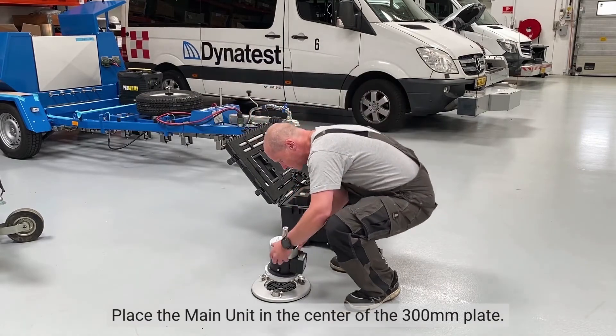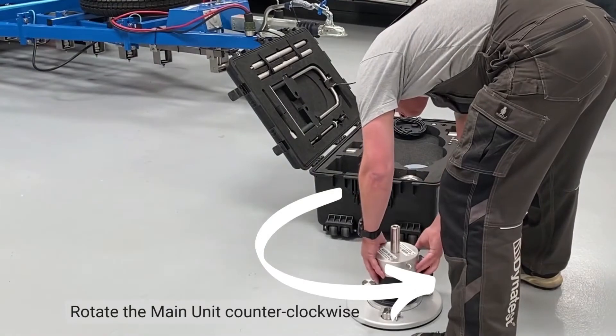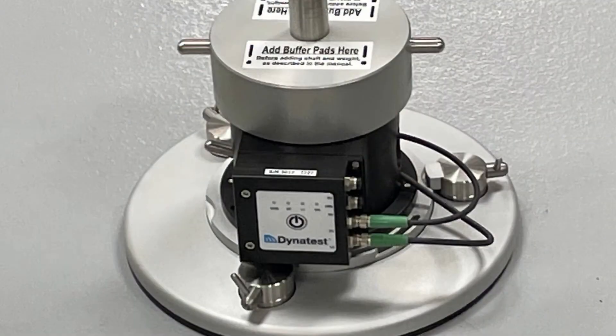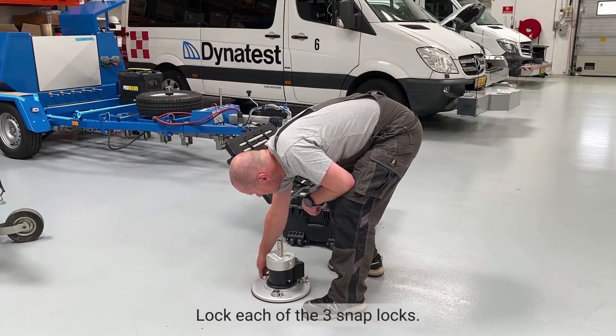Place the main unit in the center of the 300mm plate. Rotate the main unit anti-clockwise. Lock each of the three snap locks.